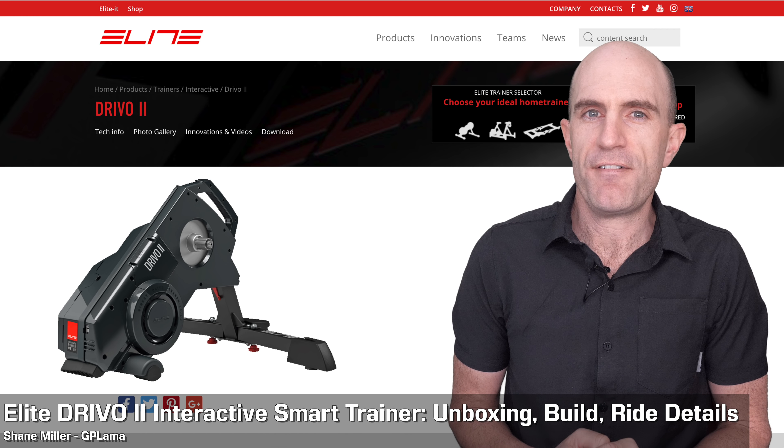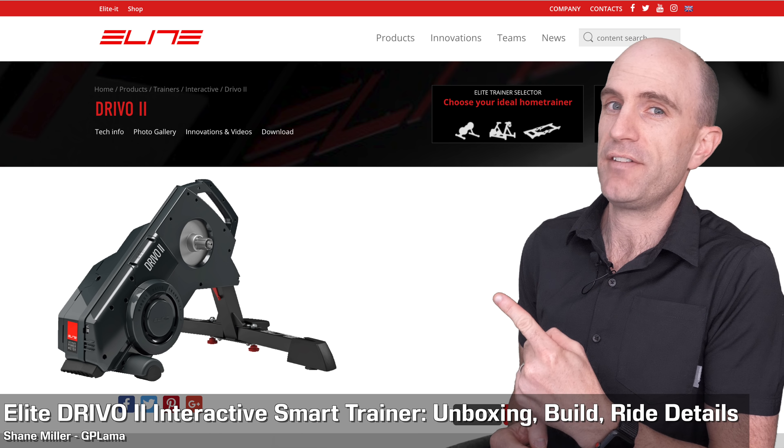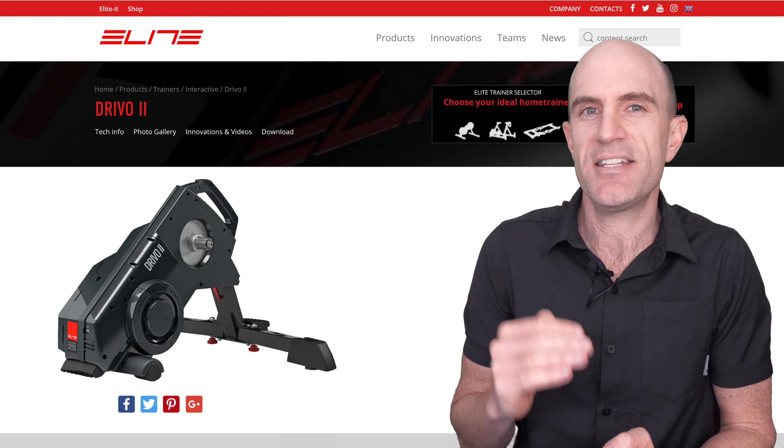Today, Elite announced an update to their flagship interactive direct-drive smart trainer, the DRIVO, with the DRIVO 2. Building on an already solid base of the DRIVO 1 unit, the DRIVO 2 has a few more refined specs to take it to the next level.